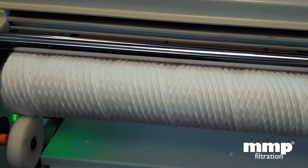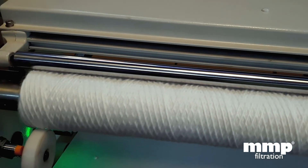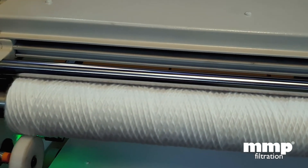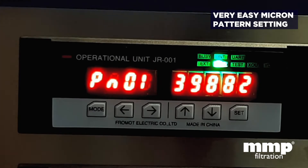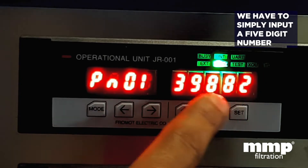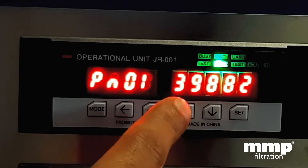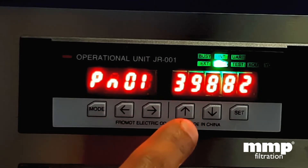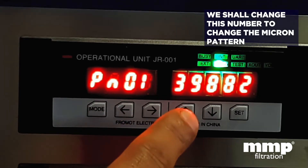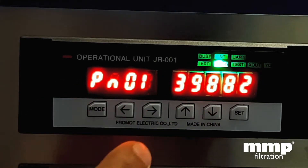We are going to change this to a 25 micron pattern, and you will see how easy it is to change from one pattern to the other. In this electronic winder, to change the pattern we only need to change the corresponding number which is displayed here. Currently, the number displayed is for a 5 micron pattern setting. I'm going to show you how simple it is to change this to a 25 micron pattern and what corresponding number to put in.